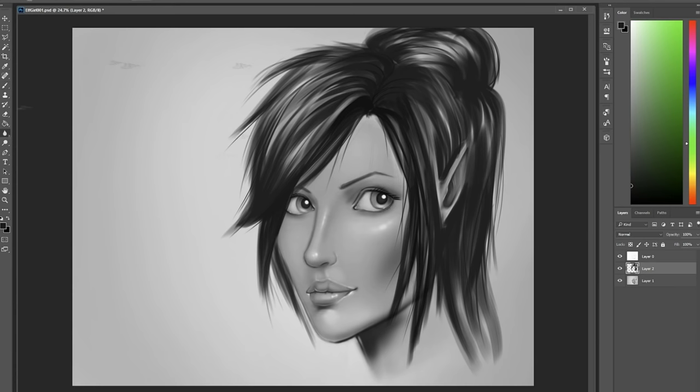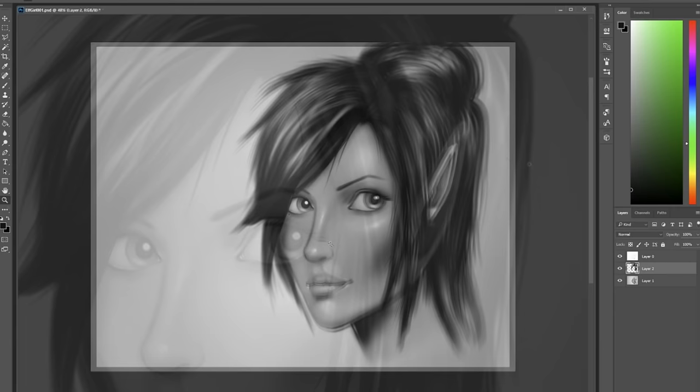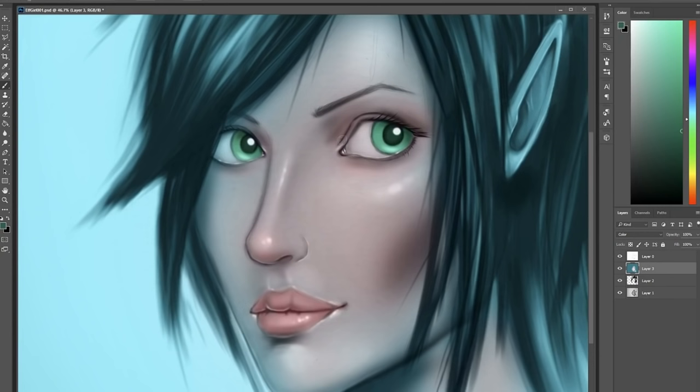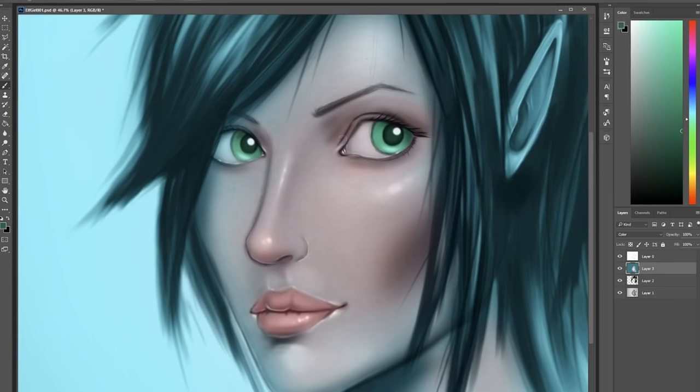In terms of recommendation, I would definitely recommend this tablet if you're looking to get into digital painting and you're looking for your first tablet — this would be perfect for you. I'm really glad I got this opportunity because this tablet has been so fun to use. Huge thank you to Huion for sending this. If you're interested, I'll leave some links in the description box below for you to check out.